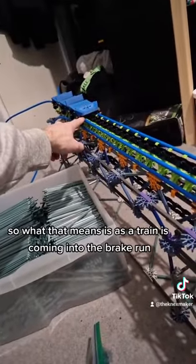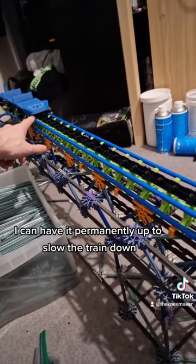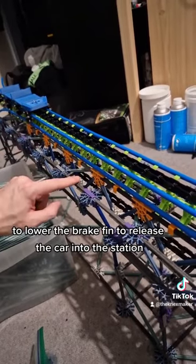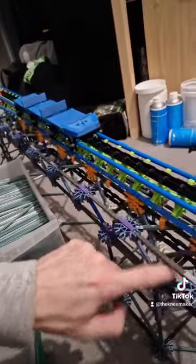So all that means is as a train is coming into the brake run, I can have it permanently up to slow the train down, and then have some kind of computer mechanism to lower the brake fin to release the car into the station.